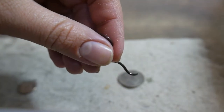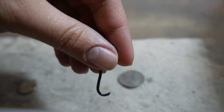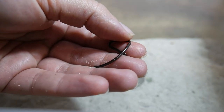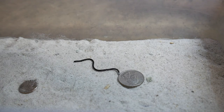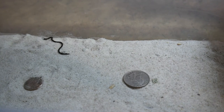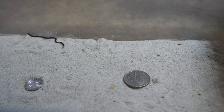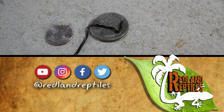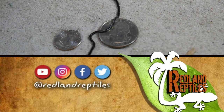So there you have it — the Brahminy blind snake. A very weird, but neat, kind of cute little snake and a really cool find. Thank you for checking this video out. If you liked today's content, like and subscribe below. If you have any comments, anything you'd like to add, or any questions, please type that into the comments section below. For more photos, content, and information, look us up on social media on Instagram, Facebook, and Twitter at Redland Reptiles.